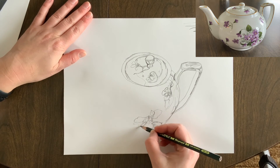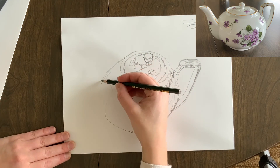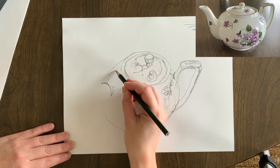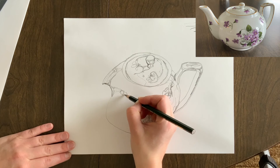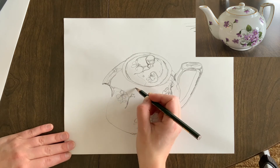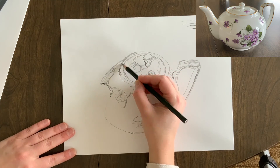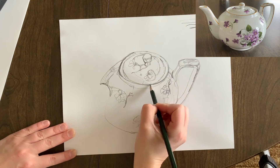Those are the tips I have for you: trust the process, trust your eyes, really look and study the object. Look at the object more than you look at your drawing, and really look for all the little details you can capture. Set a timer for 30 minutes and see how far you get. Pick an object you're comfortable drawing but that has enough detail to challenge you and be appropriate for this process.